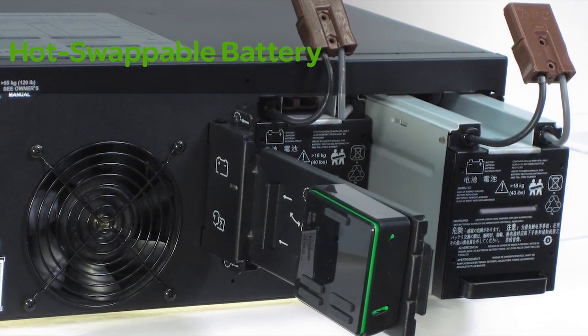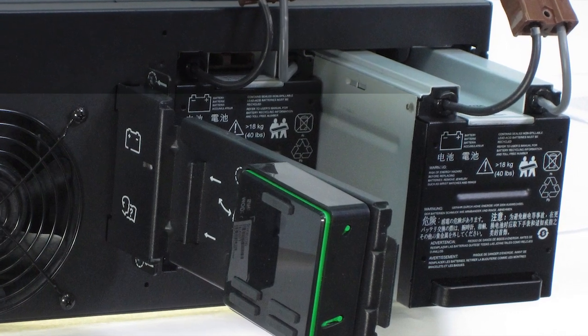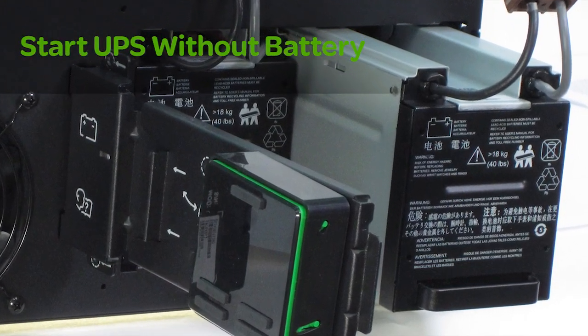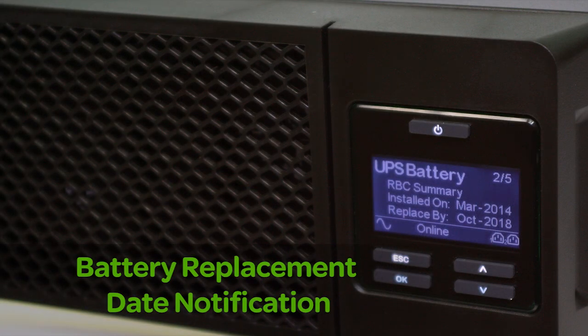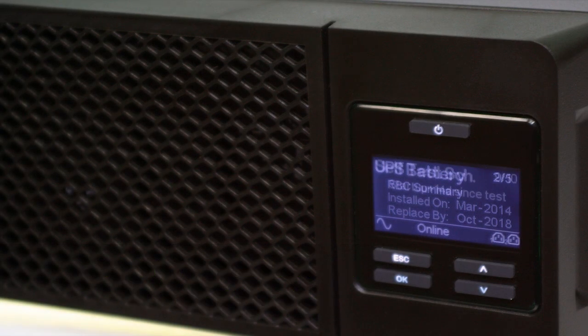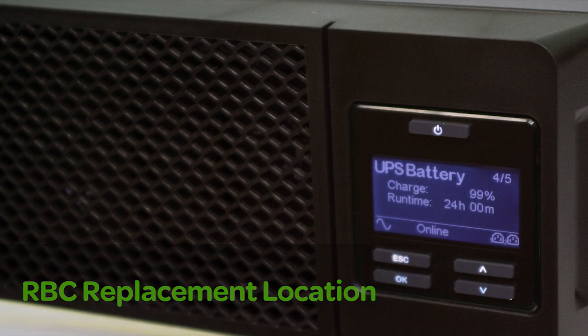Convenient, user-replaceable battery modules allow battery replacement without powering down. Units can even be powered without a charged battery. A dynamic predictive battery replacement date indicator and automatic self-tests ensure battery reliability and provide advanced warning when a battery needs to be replaced.